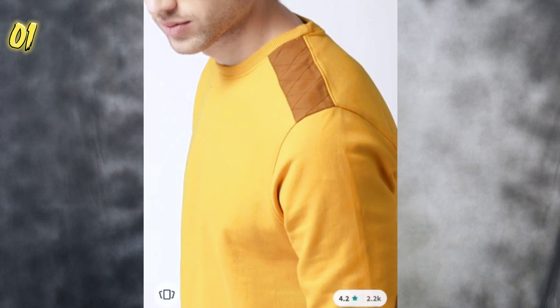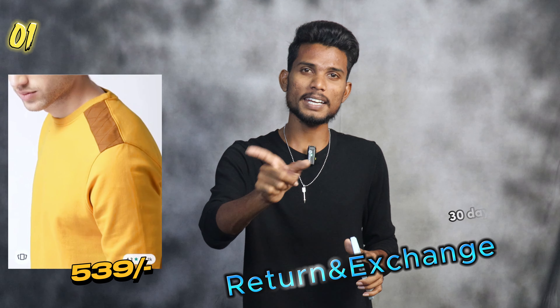It has a brown fabric on the elbow and the shoulder. It is available in any size. It has 30 days return and exchange options, and it has a lot of ratings and reviews. It has a lot of fabric types and you will see it in the photo.